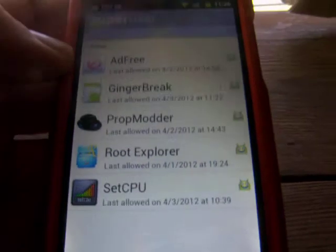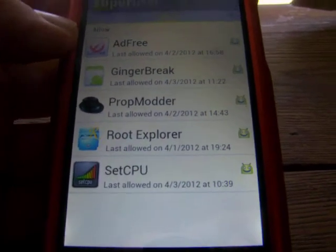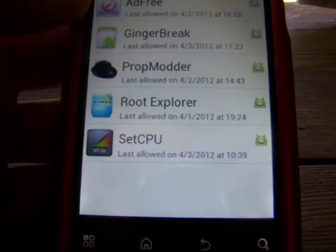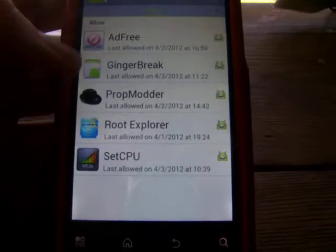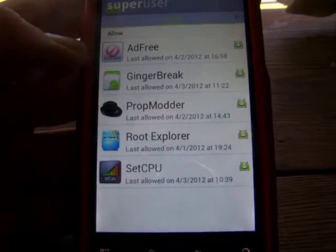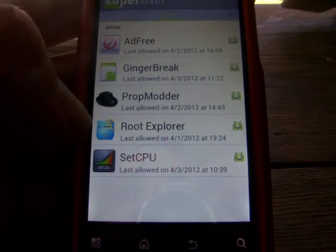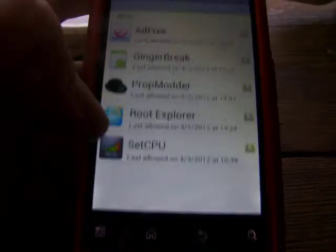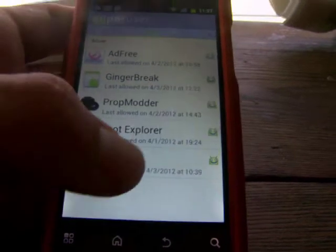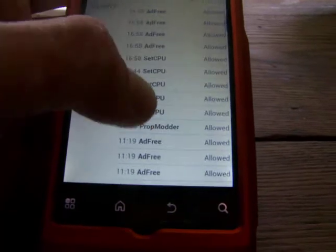Root Explorer lets you go into folders and files that you originally would not be able to access or alter. With your phone rooted you can change custom boot logos, shutdown animations, change your notification bar, and put custom ROMs on it. SetCPU allows you to overclock your phone — but be careful, because if you overclock too much your phone will get hot and you could melt your battery or damage internal memory. So be careful when using any of these.